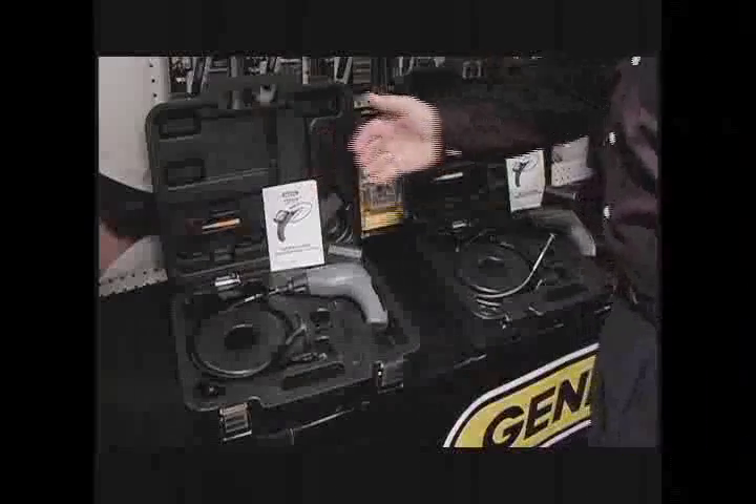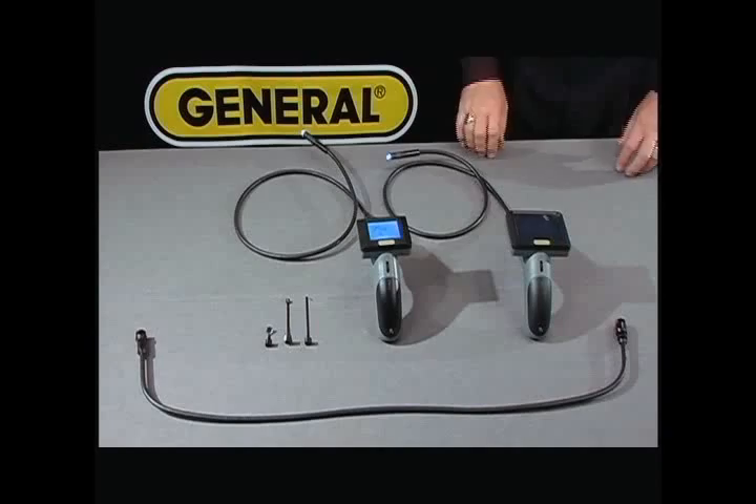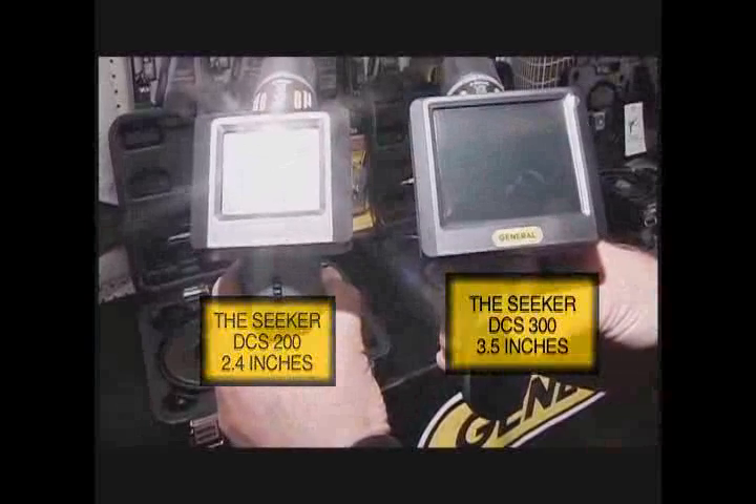I would like to introduce to you General Tools and Instruments' new Seeker series video borescope: the DCS200 with a 2.4 inch screen, and the DCS300 with a 3.5 inch screen.